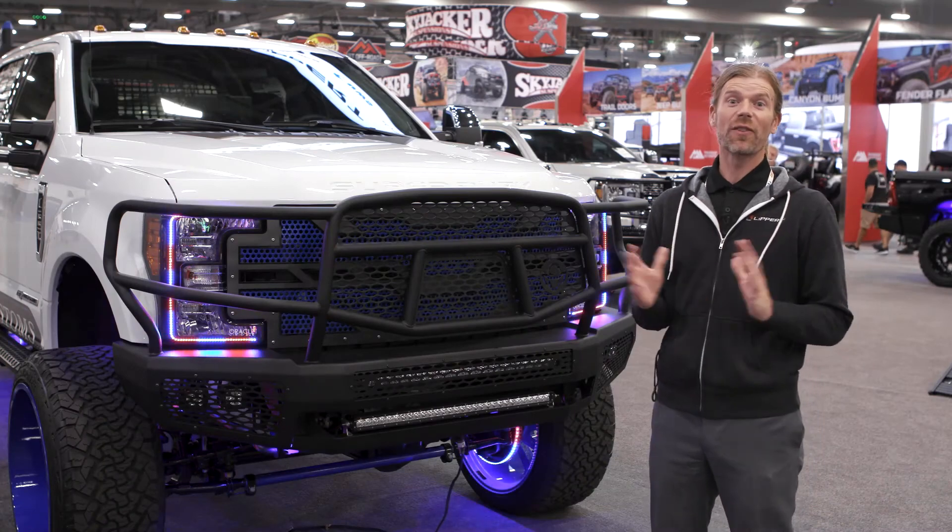To learn more about this product or any of our Ranch Hand products, check us out on RanchHand.com.